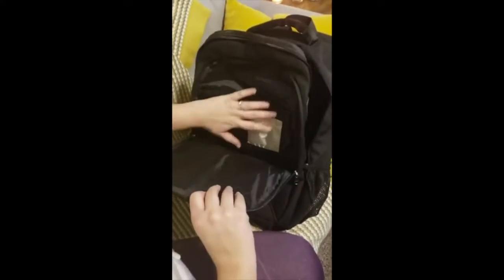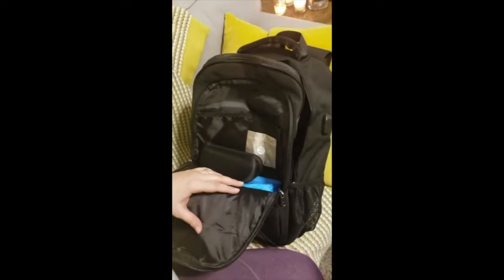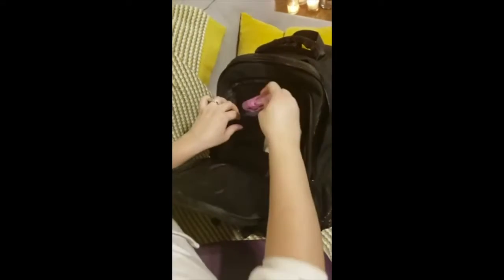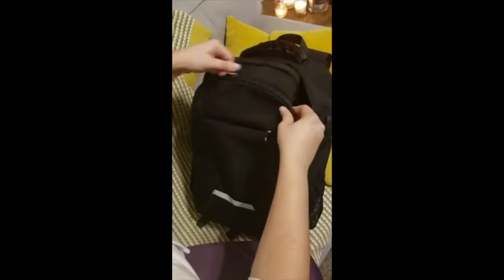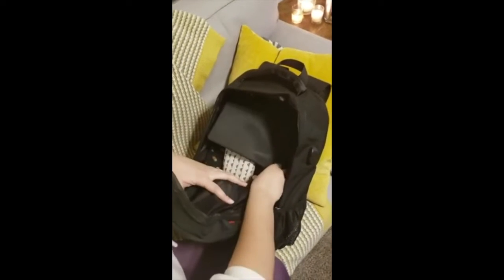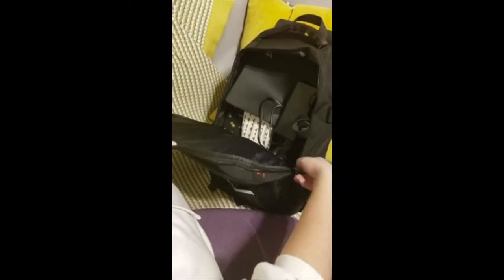I'm going to use the medium size pocket for my wallet because I'm using it a lot during the day. My sunglasses, regular office glasses, and hand sanitizer go right here. Then I'll use the bigger compartment for my mouse pad and mouse, and add my laptop plug in with it and just zip it.